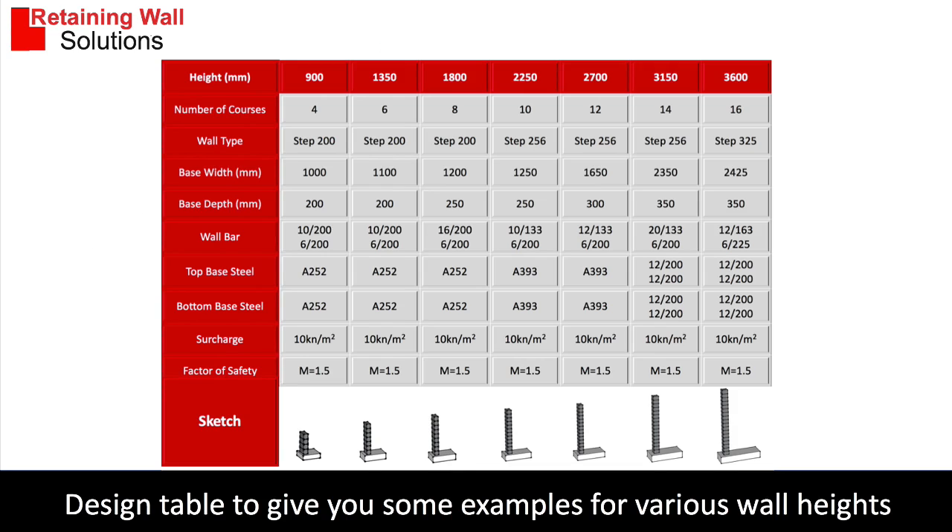This is a design table I've put together to show you some designs, and from the designs we can put some budgets against each one. It shows the wall height, number of courses, the type of wall block being used, the base width and base depth, the wall reinforcement, the top steel, and bottom steel.